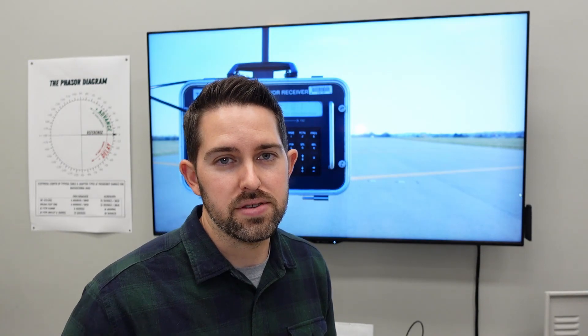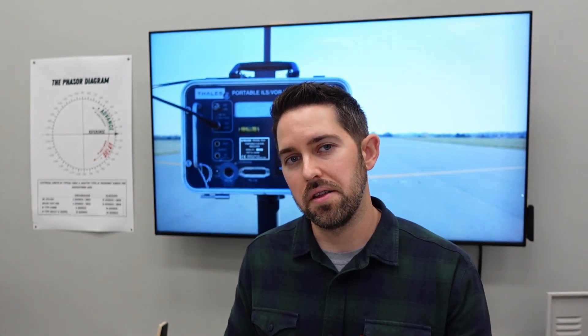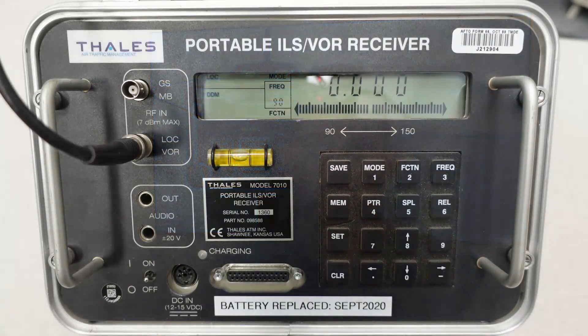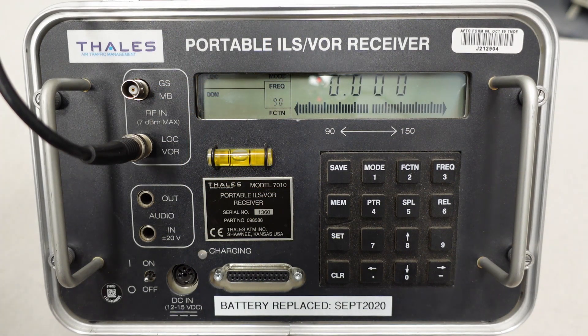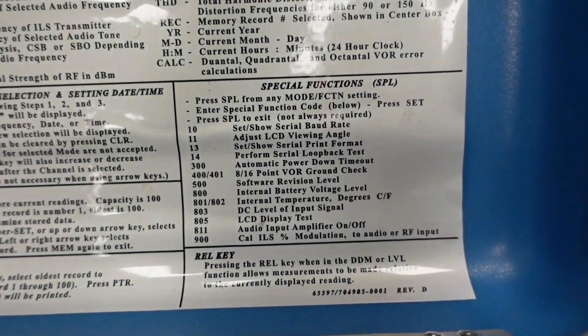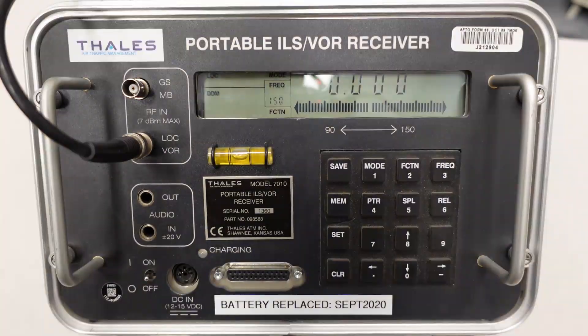Now that we've covered the basic functions of the PIR for the ILS system, let's discuss some of the special functions and also how to replace the battery. I'm bringing up the battery because it's one of the most neglected things with the PIR — there's nothing worse than a battery you've charged all night that only lasts about 10 minutes because it's been cycled too many times. On the back of the lid there's a quick reference guide to some of the special functions, though not all. I'll show you the ones I use most.